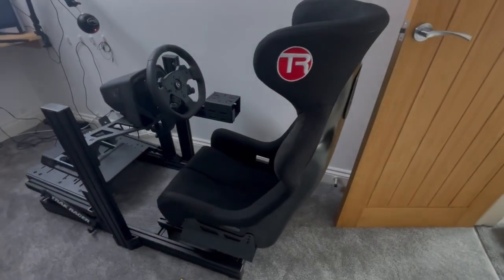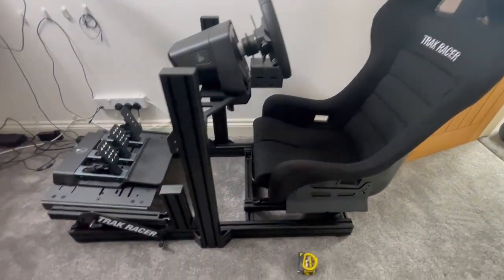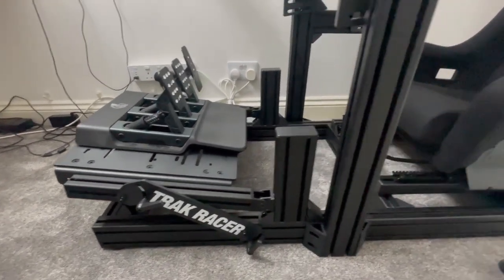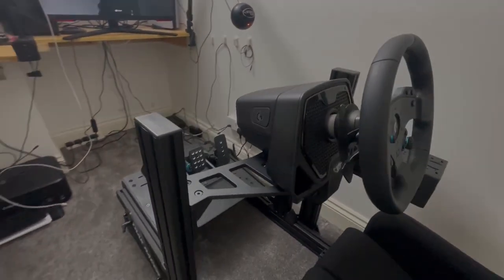So there you have it — the good, the bad, and the ugly of the Track Racer TR80 MK5. If this video has been helpful and you've enjoyed it, please like and subscribe, and stay tuned for the next video which will be how it affects my actual driving performance.